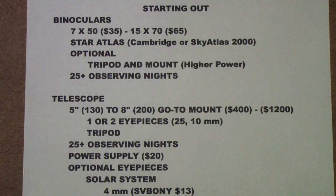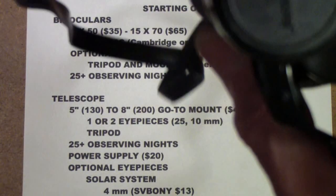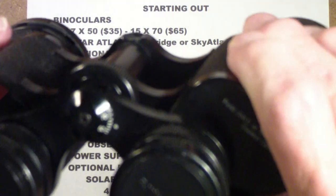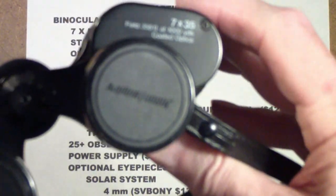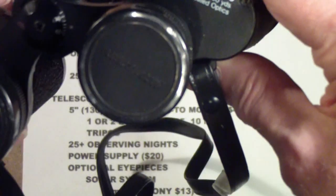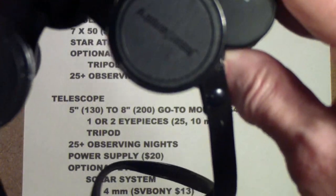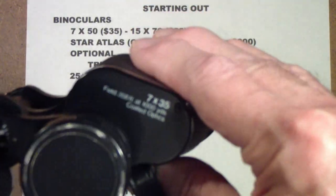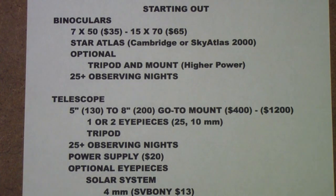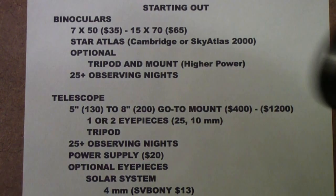Another pair I have are these by Jason, called Mercury — 7 by 35. These are actually a little better. One problem with zoom binoculars is the optics are sometimes compromised, but these are not bad. They're made by Jason and are relatively inexpensive. But I suggest that rather than get something of those sizes, you try to get something more like this.